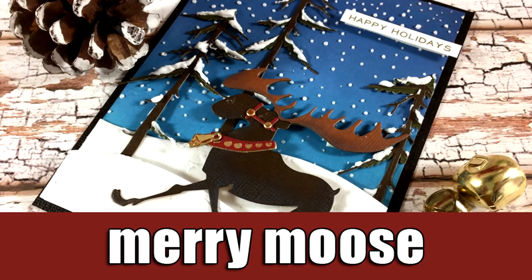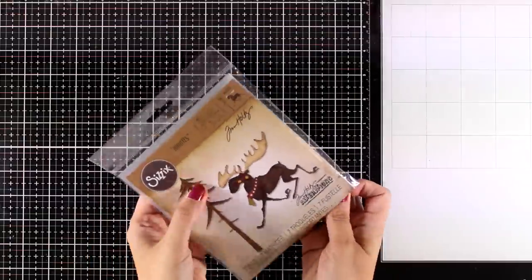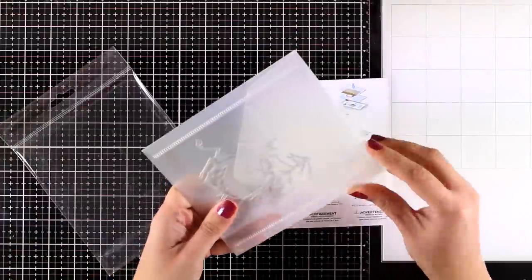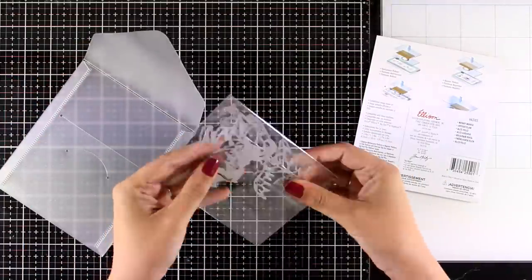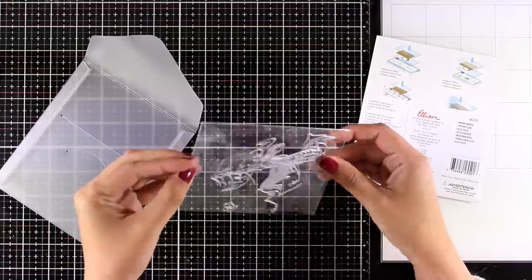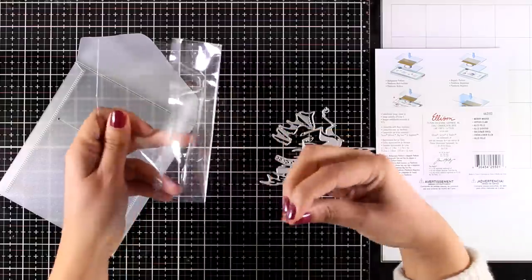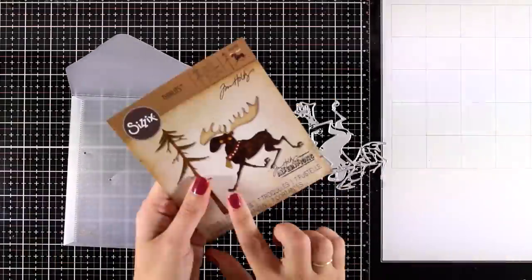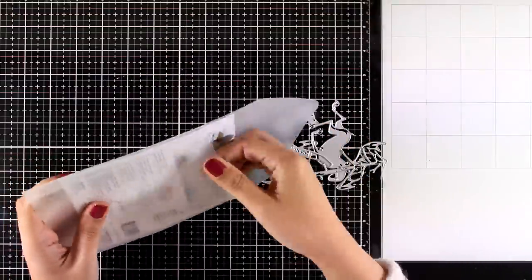Hi and welcome back, it's Vicky here and today I'm going to create a really adorable card using a newly released product. This is the Mary Moose die set by Sizzix and it is designed by Tim Holtz. This moose really makes me smile, so I'm going to take it out of the packaging so you can see what you get with this die set. There are actually seven dies included - there is a big one that cuts out the moose and another one that cuts out the tree.